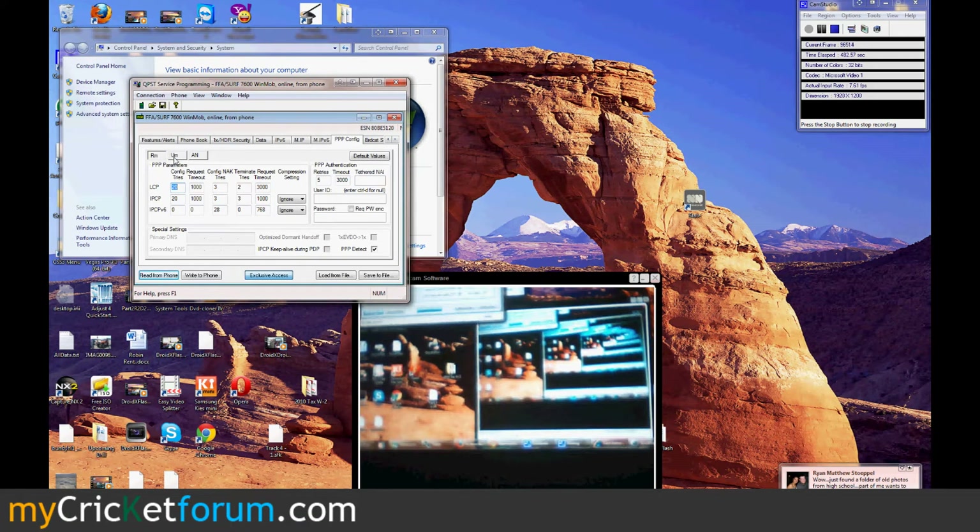Now we're in the PPP config tab. Under UM, we'll paste the phone number at mycricut.com. And then under the tethered NAI, we'll put it there too. Password is required — Cricut, again.